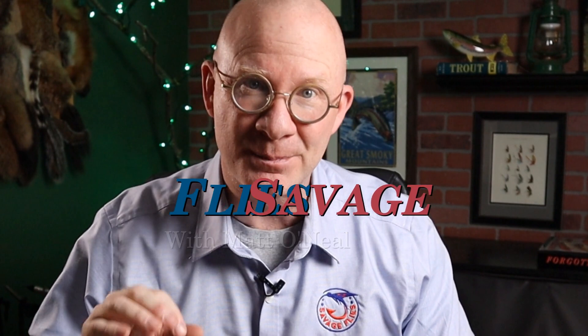Howdy everybody, welcome back. I'm Matt, thanks for stopping by. Now it's been a good while since we've had a completely new vice to review, but I've got one for you today. I've been pretty excited about reviewing this one for at least a couple months, since I saw Al and Gretchen Beatty tying on it at an expo in Boise earlier this year.